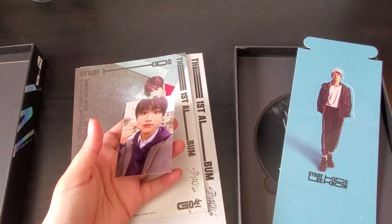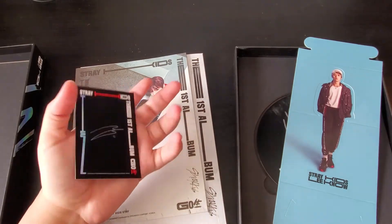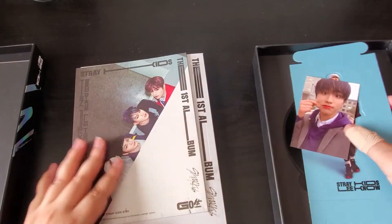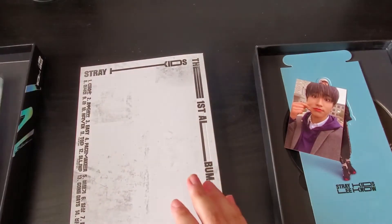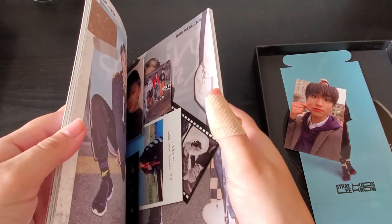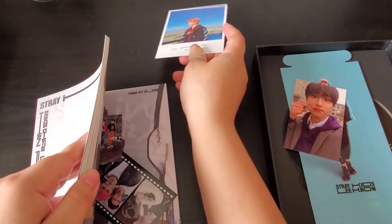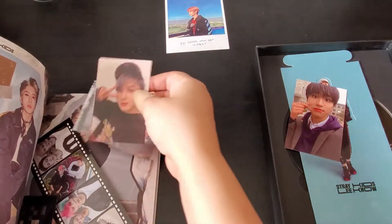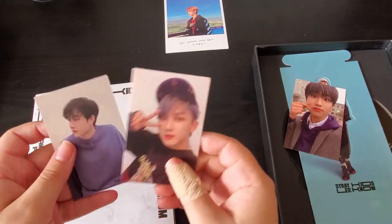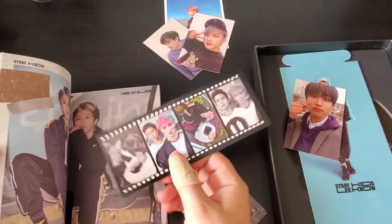Oh my god. Should I try to collect OT8 for the limited? Honestly I can't give this up. Seungmin's one is so cute too — why did they make this so hard for me? I'm glad it's a different pose. Let's look at my other pulls. Oh my god, Felix again. It's okay — wonderful, no problem. And then the film strip — I pulled both of these already. It's okay, I was bound to get some duplicates, and at least they'll be easy to trade.